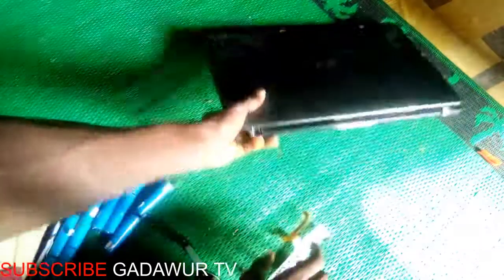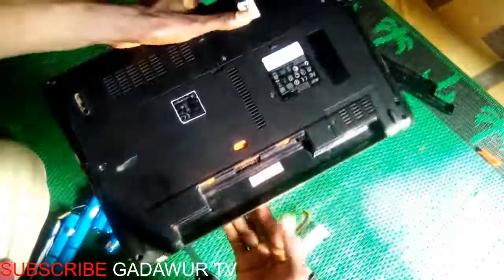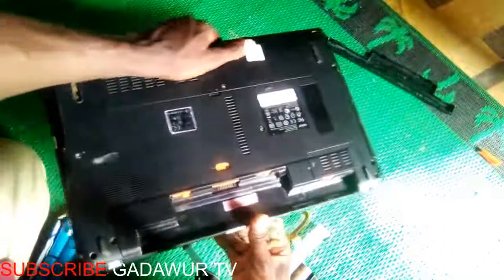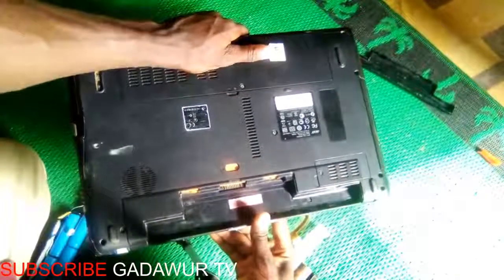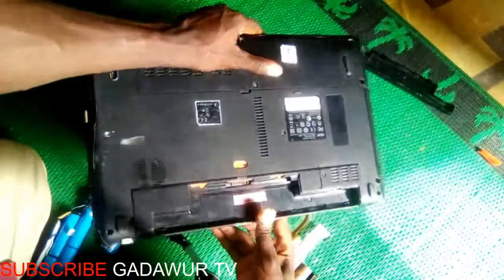Assalamu alaikum warahmatullahi ta'ala wa barakatuh. Today we are going to show you how to replace a battery with a better one, and where you can get it. Now let me show you the battery we will remove.